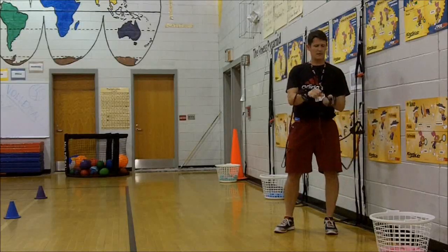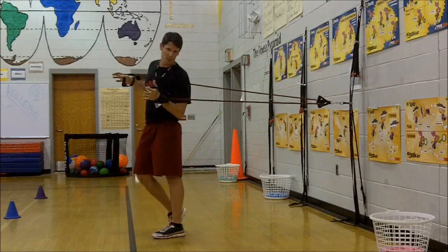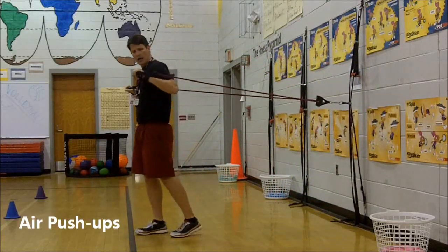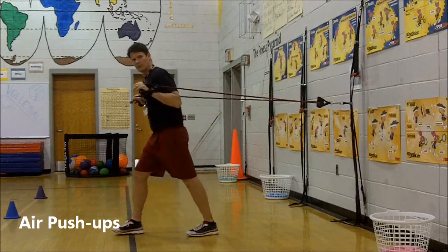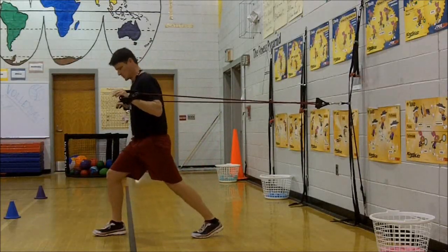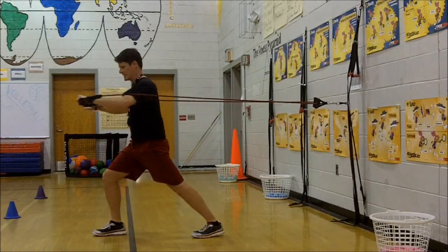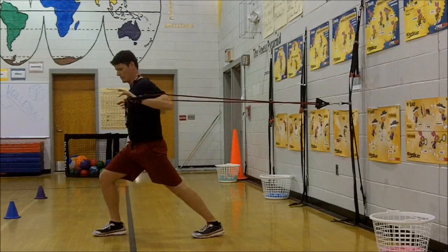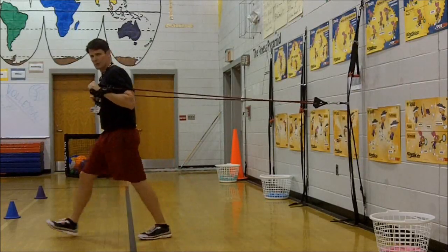You wrap it twice, get a grip, and then move away from the wall. I'm going to demonstrate a pushing motion — we call these air pushups at my gym. We start with the bands on the outside of our wrists, step one foot in front and one foot back for a nice base of support, and then do pushups — pushing out to the sides of the chest until hands are narrow, then come all the way back. If I want to increase the tension, I just move a little bit further away.